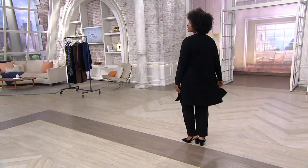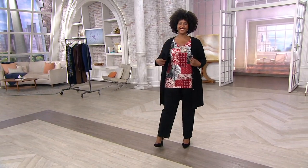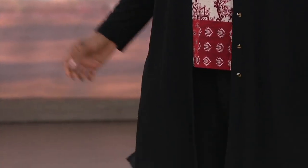I feel like I'm looking at one of your gorgeous daughters when I see that. Oh, sweet. Thank you so much. All right, we're going to talk textured liquid knit now in the long cardigan. $59.50.